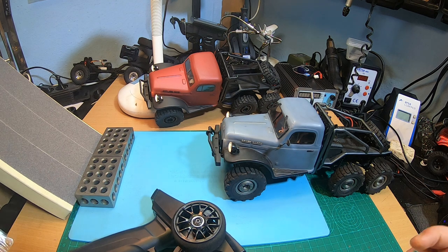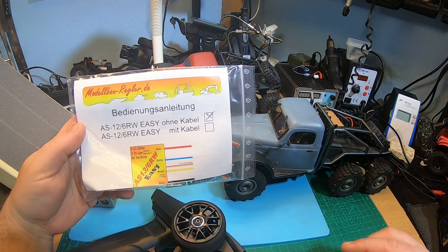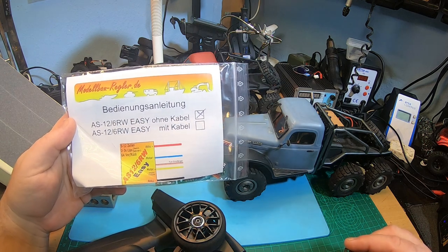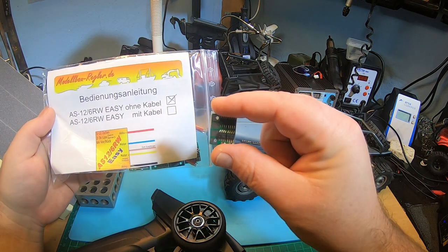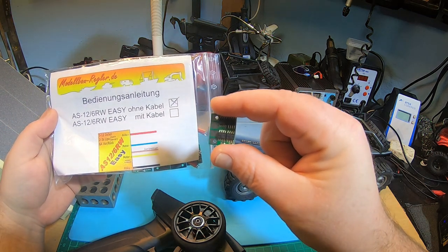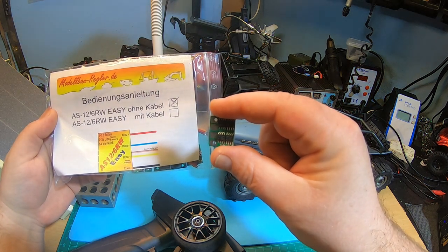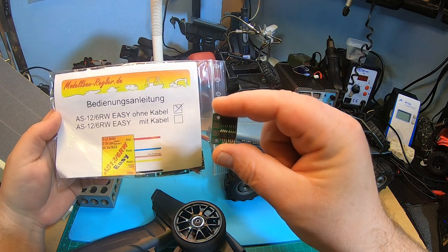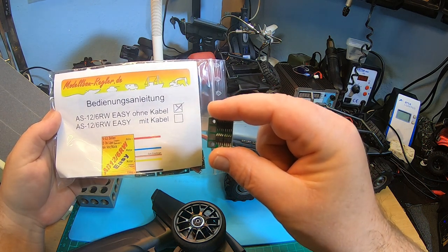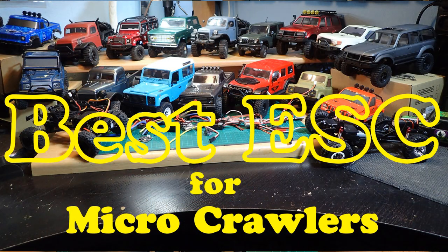What did I do? I simply used the awesome AS12-6 RW EC ESC in the Atlas 6x6. If you want to know more about those awesome ESCs and about a lot of other ESCs for micro crawlers and the stock performance of micro crawlers, then check my video 'Best ESC for Micro Crawlers' — I explain all of this in detail there.